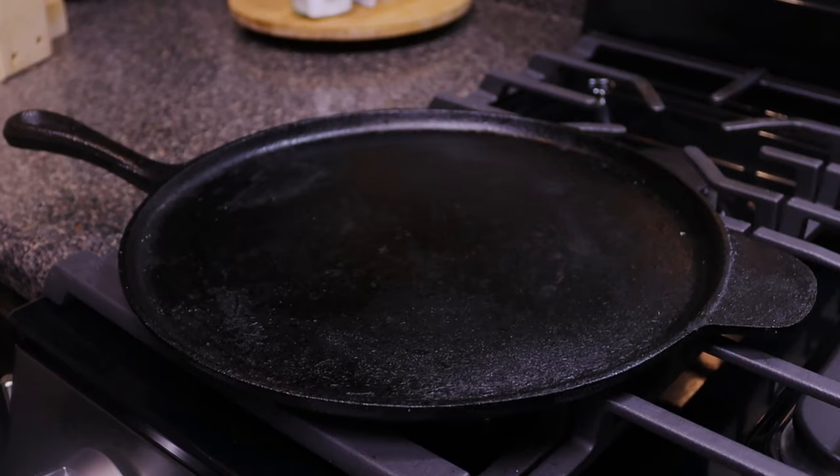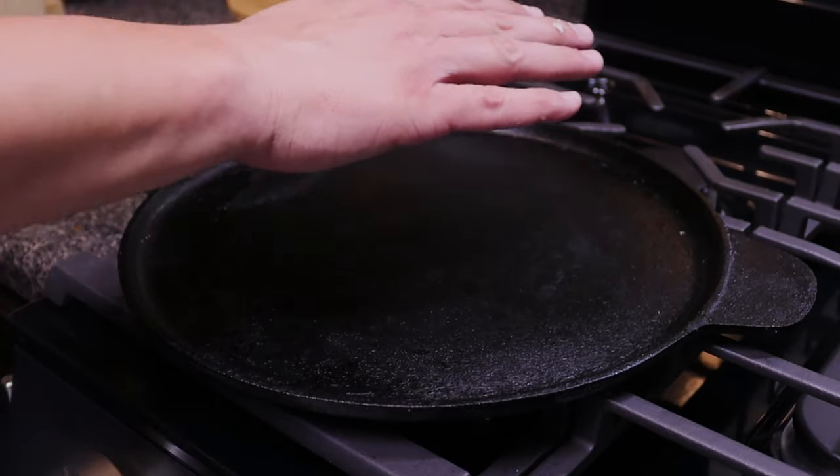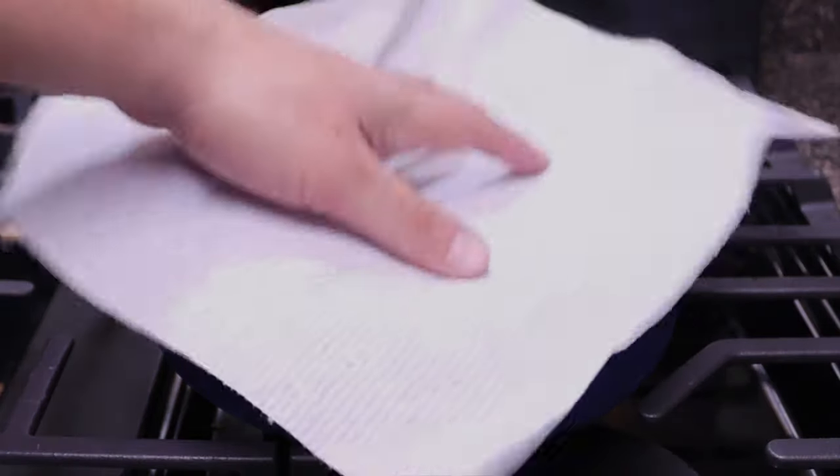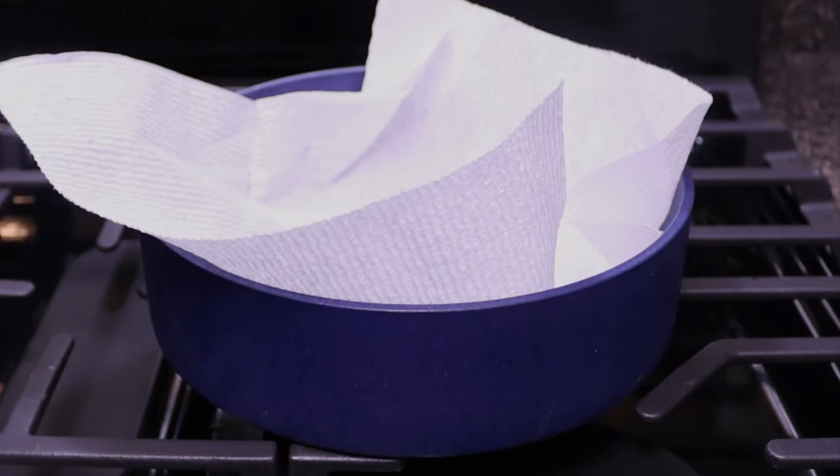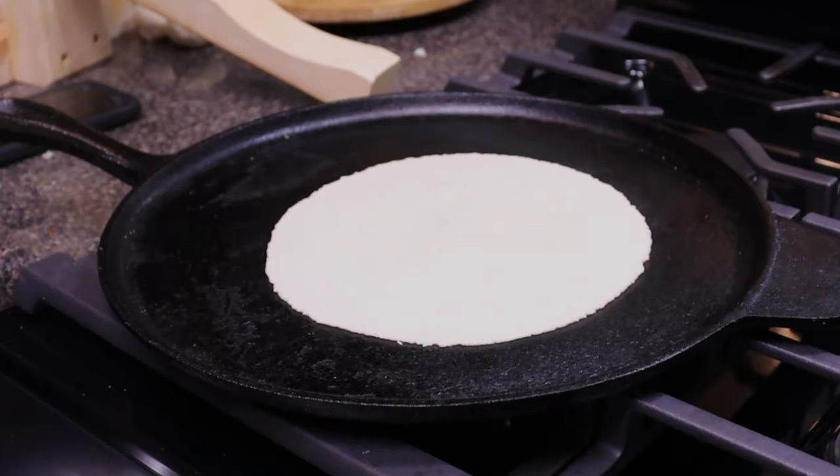Preheat a cast iron griddle to medium heat. In a tortilla holder, put either a cloth or paper towel — this prevents your tortillas from getting soggy from all the heat and moisture. If you don't put something in there, you're going to end up with a soggy tortilla.